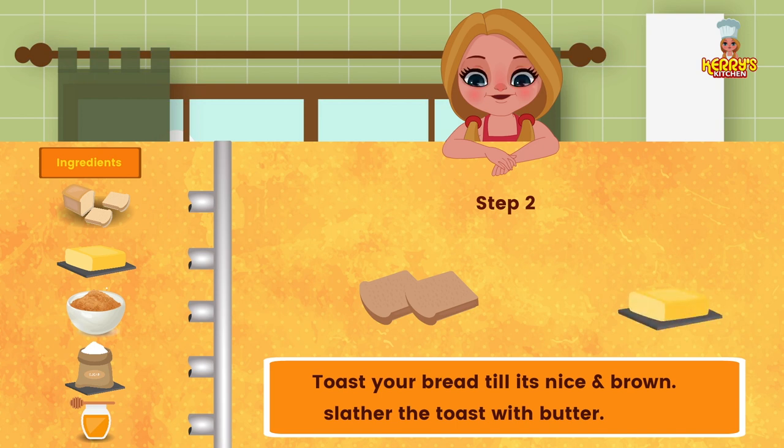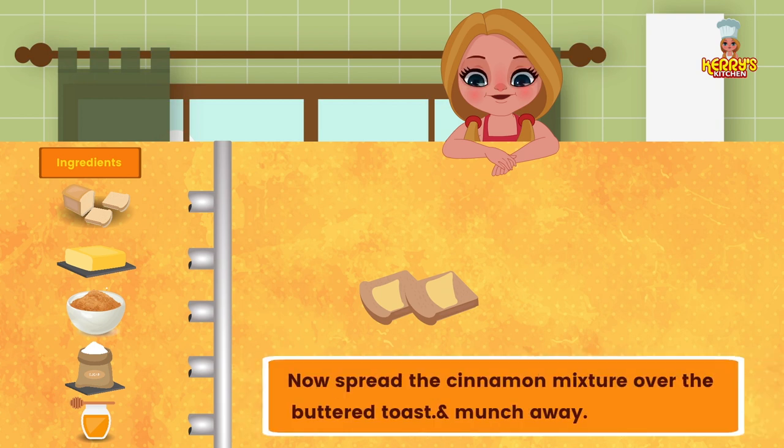Slather the toast with butter. Now spread the cinnamon sugar mixture over the buttered toast and munch away!